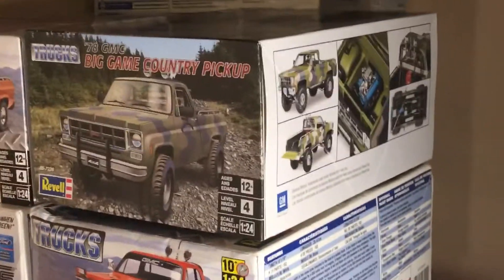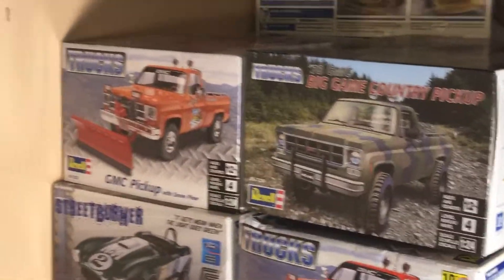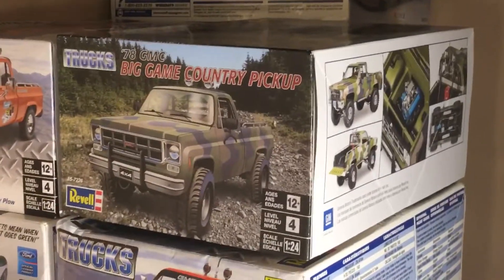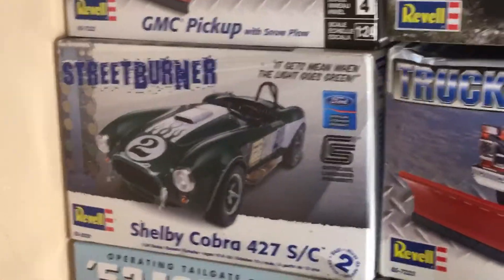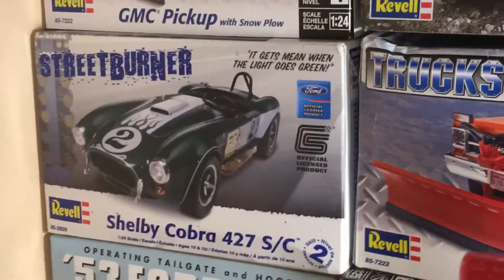After I get that built, I'm thinking about doing the trucks. I got two of the snow plows — one I'm gonna heavily customize and the other I'm just gonna do box stock. Then I got this nice little baby right here — that's the Cobra. I'm gonna make that just a nasty little dragster, you know how I do.